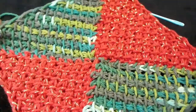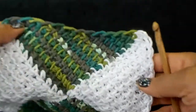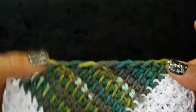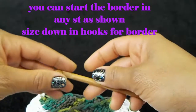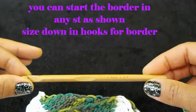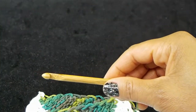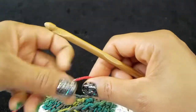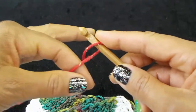This is going to be perhaps the easiest border ever. I'm going to size down in hooks — I was using a 7 millimeter, I'm going to size down to a 6.5. We're going to start out with a standing single crochet, so just make your slip knot.